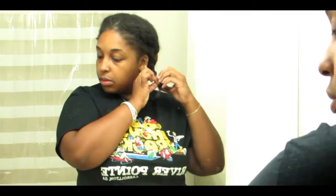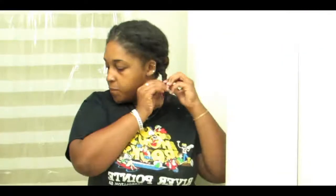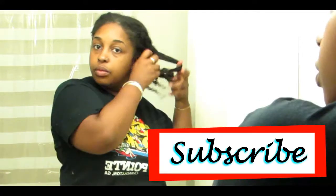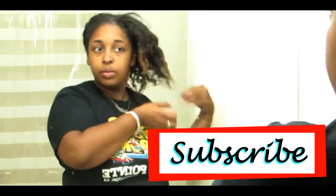Hey guys, it's Val and I'm back with another video. Today we are doing a wash day video and I've been natural for going on six years now, so I just wanted to show you guys how I wash my hair.